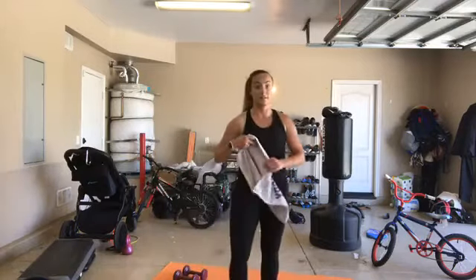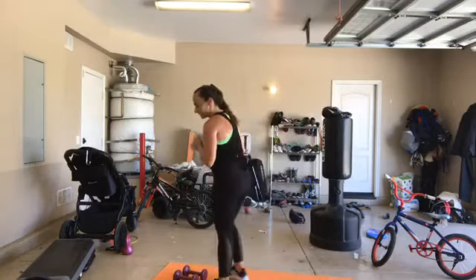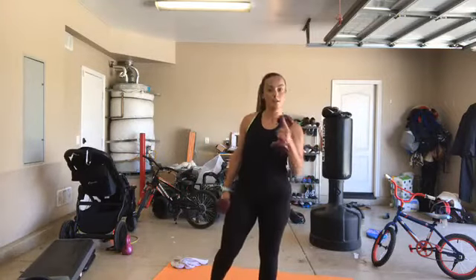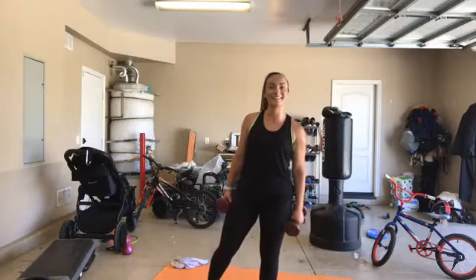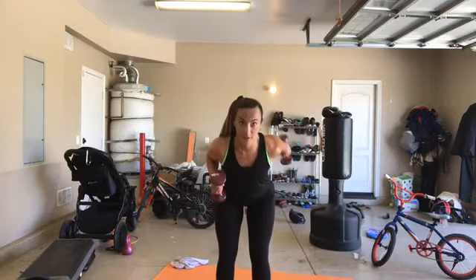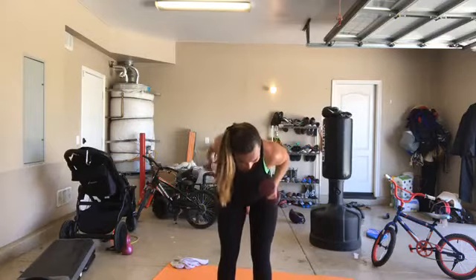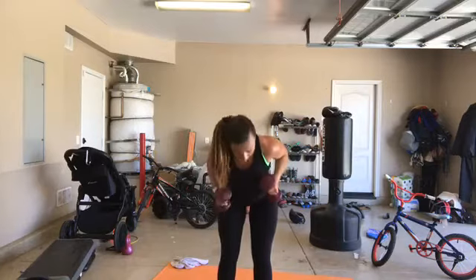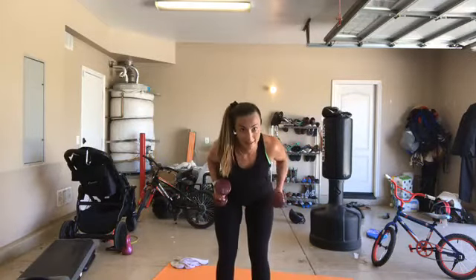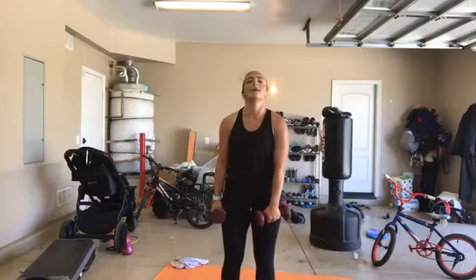We're going to do that two more times because it only took two minutes and 30 seconds. Let's get going in 15 seconds - we go back to that alternating tricep extension. If you have trouble washing your hair tomorrow, you did it right. 3, 2, 1. Tip, elbows up, go. I want you to look down, keeping that neck right in line with your spine. Squeeze the back of the arm - every time you're extending, you're squeezing. 3, 2, 1.